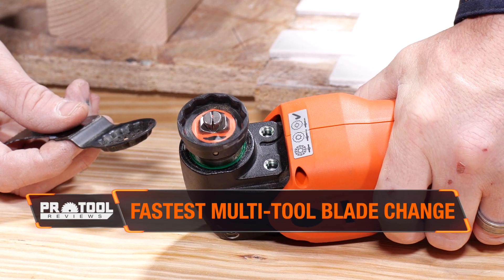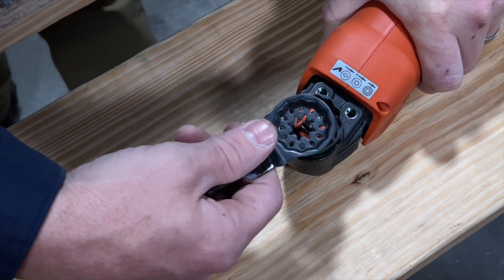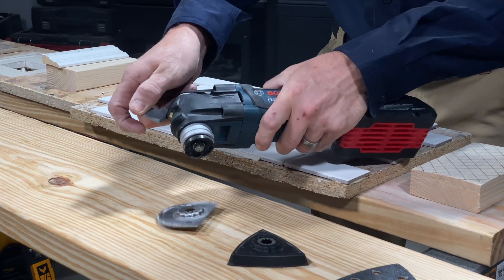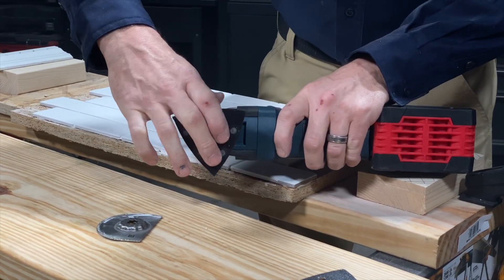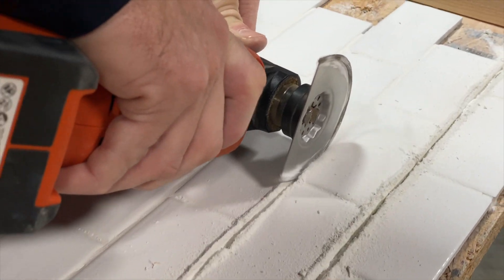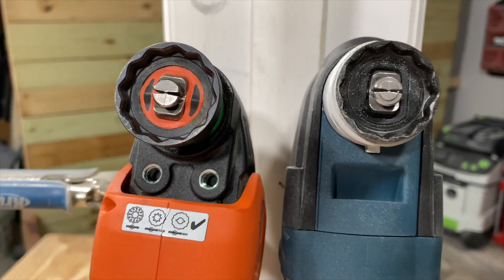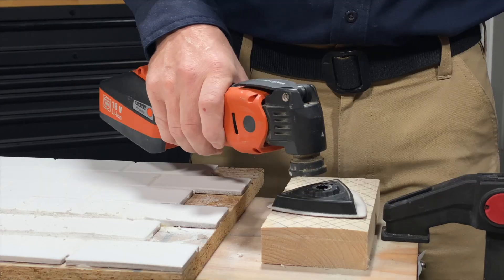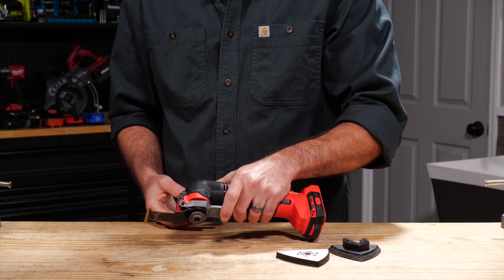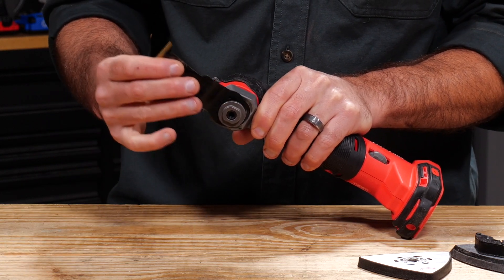There were no surprises in our blade change evaluation — Starlock still dominates in speed and ease of use. By simply pressing the interface into the blade, it snaps, locking the accessory in place, and you're ready to go. When it's time to change it out, the lever releases and ejects the accessory from the tool without any additional help. That's particularly helpful so you can avoid touching a hot blade after doing a lot of undercutting or plunge cutting. Bosch and Fein both have Starlock interfaces on the multi-tools we tested. Even though Starlock has a significant advantage, Craftsman and DeWalt have a clamping-style interface that's also very easy to use, though it does limit them to exclusively using slotted accessories.